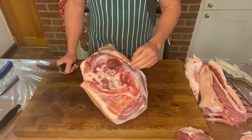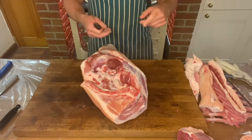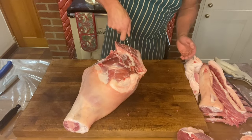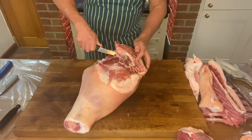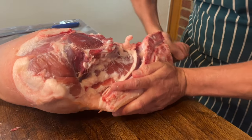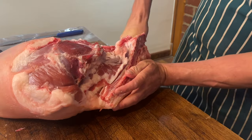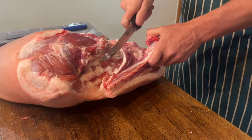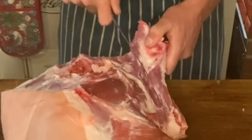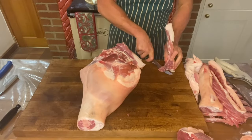We're going to take the tailbone out first, then the eyesal bone, then the shank off, and then reassess. Turn the tailbone towards you, gently run your knife down there, go under and feel for a seam. Put your knife in there, wiggle it about a bit until it goes through, then pop the seam — the tailbone will lift up. Run the tip of your knife down the side of the tailbone, get that little bit of meat out for sausage, and that's your tailbone out.